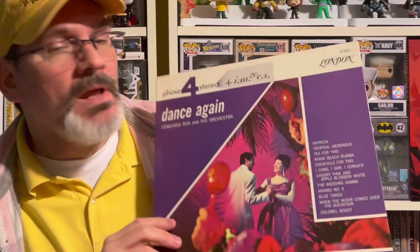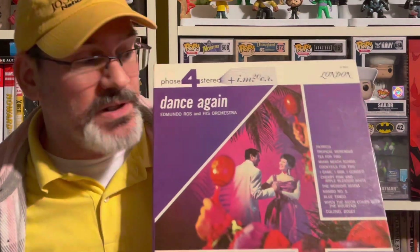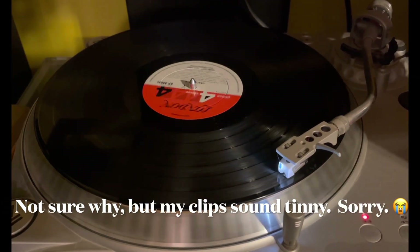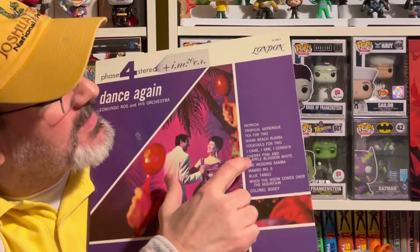Each one of these beauties was a dollar, and I want the entire set. As this video goes, I'm going to play a cut from each. The sound is really good.